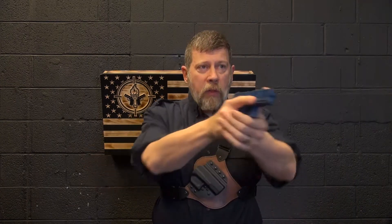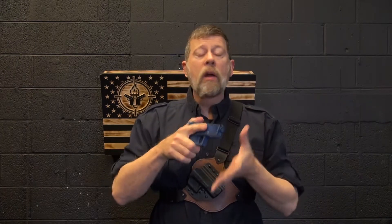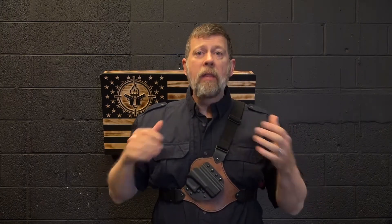Now, what if you have the gun out and you need both of your hands? You need to grab somebody, help them, do something — whatever it is, you need both hands and you've got a gun in your hand. What are you going to do with it? Open your hands and let it drop. Take care of the emergency and then get the gun back.